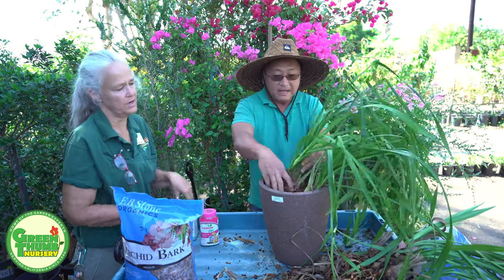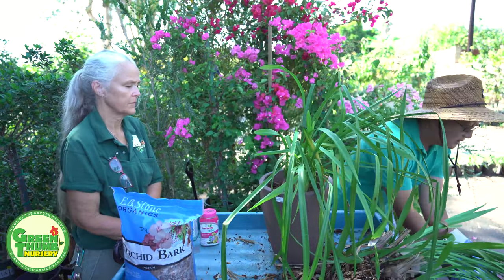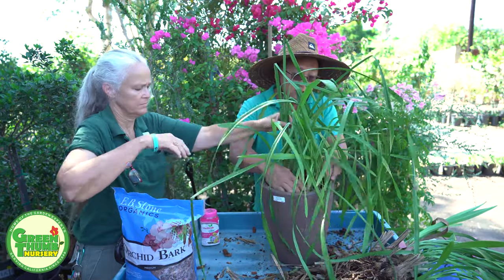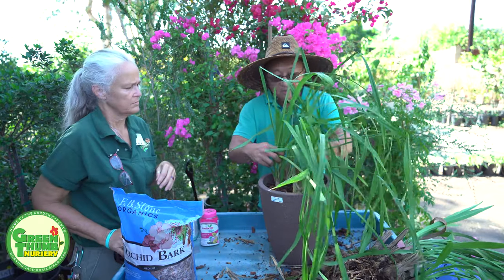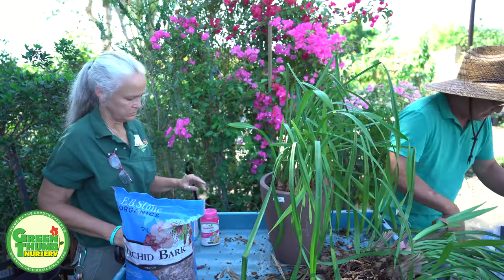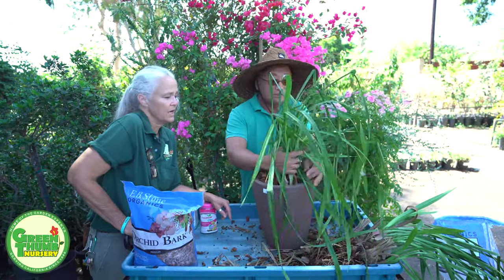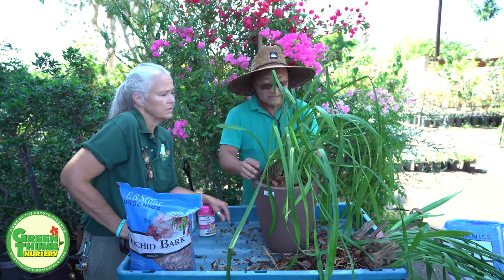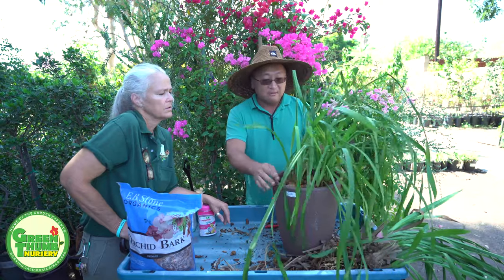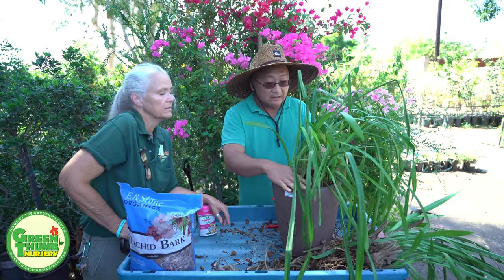Now we're going to pack the bark around — pack it really tight. Orchids are very top heavy, so make sure they are firmly, firmly planted in the bark. Until the roots start growing into the growing medium, make sure they're really firmly planted so they don't fall out. Some people soak the bark first so it's already saturated. If you have orchid bark that's been laying around and is bone dry, just soak the pieces overnight until thoroughly wet.